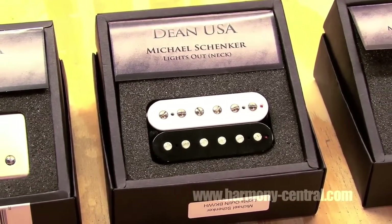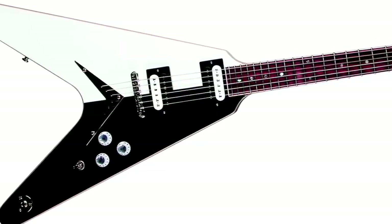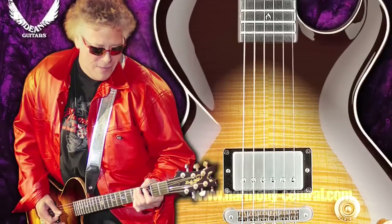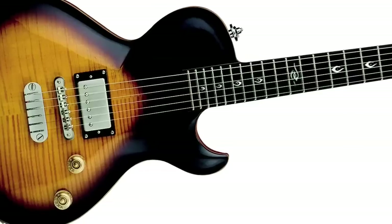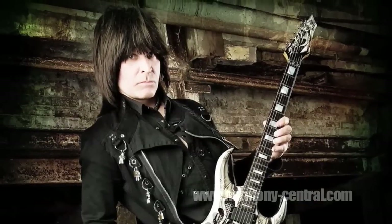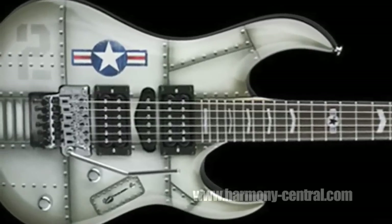Another pickup we designed was the Michael Schenker pickup. This one's in white and black — he's known for the white and black guitars, and he uses this pickup in his signature V guitars. And here's our Leslie West pickup. He likes the satin covers — this one actually has a satin nickel cover on it. We overwound this pickup to get the output he wanted, and he uses it in his signature Leslie West guitar. Here we have the Michelangelo Batio Hands Without Shadows pickup. He uses this in his neck position, and he's one of the most amazing players I've ever seen. It's got a really nice mid-range — articulate and clean even though it's really hot.